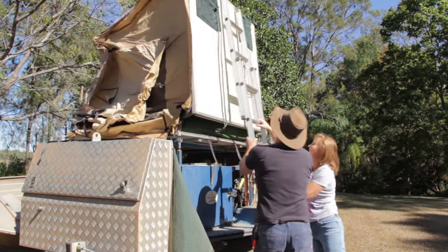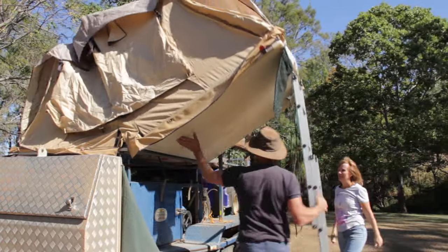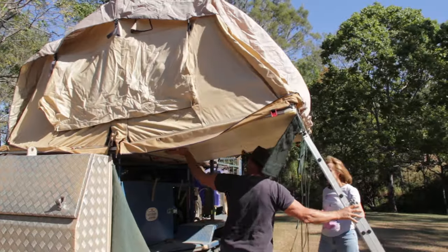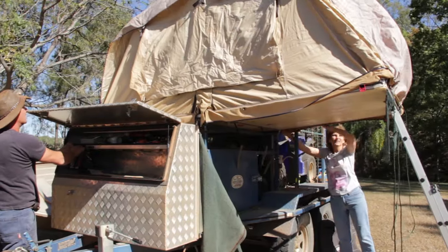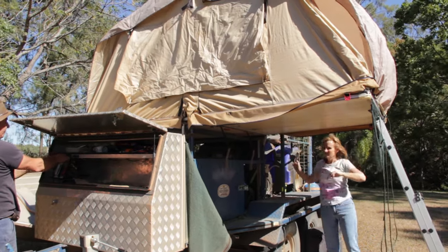Once the boat's out of the way and the tent's up, we normally pull the quad off. The quad is used substantially when we go up north — it's used on all the beaches, mainly to get firewood and for toilet runs so we get away from campsites. And naturally Sydney and I go a bit of exploring when we're on the bike.